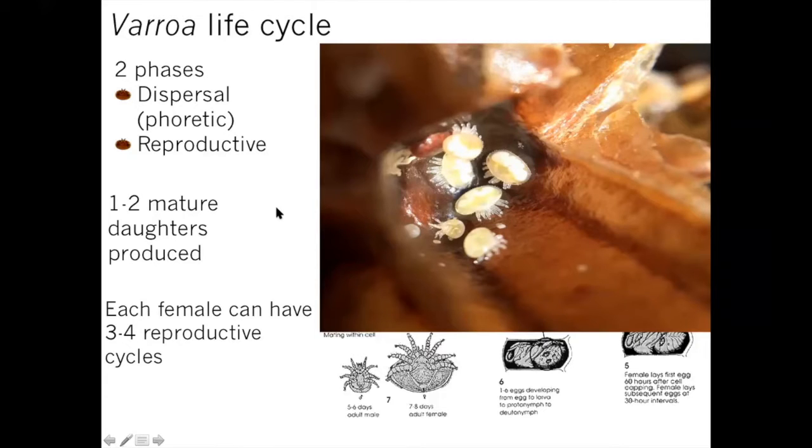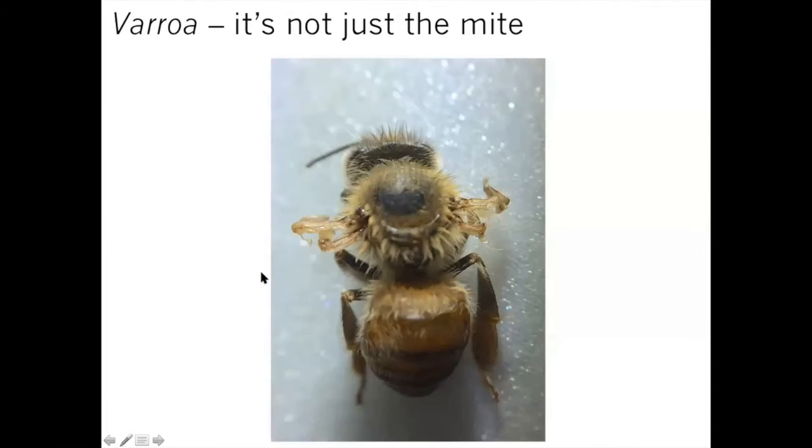With varroa mites it's not just the mites we're worried about — it's the double whammy that they can spread viruses. Here we see a bee with deformed wing virus. Bees can have this independently of varroa mites, but we start seeing more problems when you have a secondary stressor like a parasitic mite, which causes those viruses to start replicating and producing high titers — just like with humans when our immune systems get stressed.